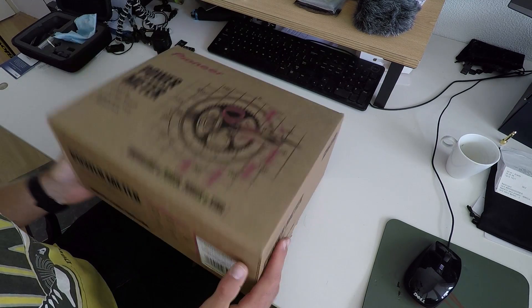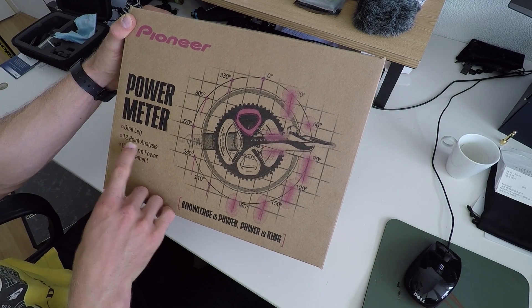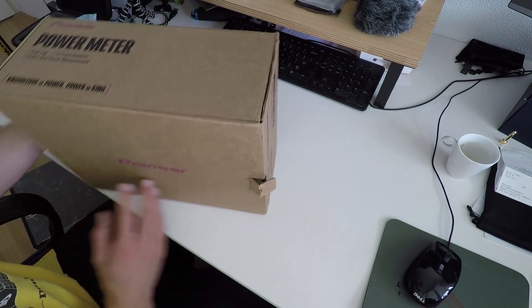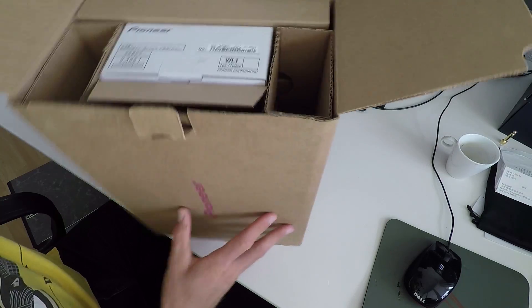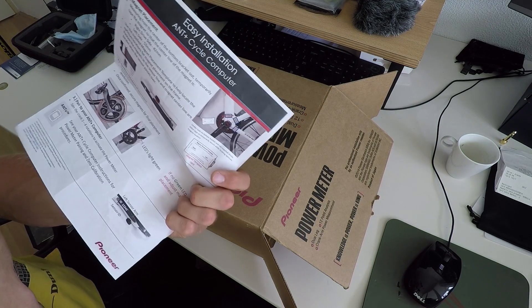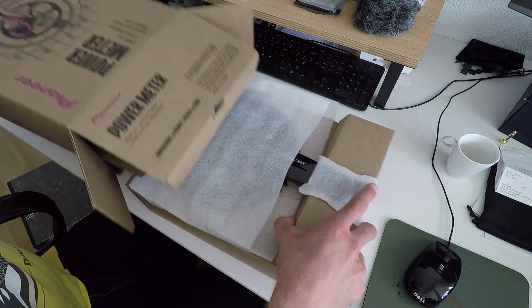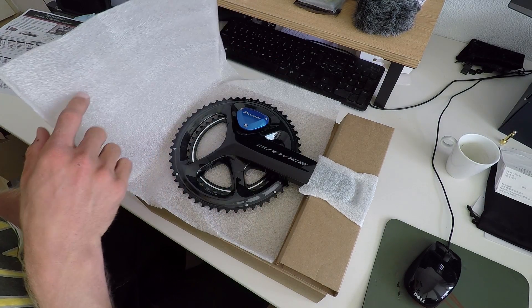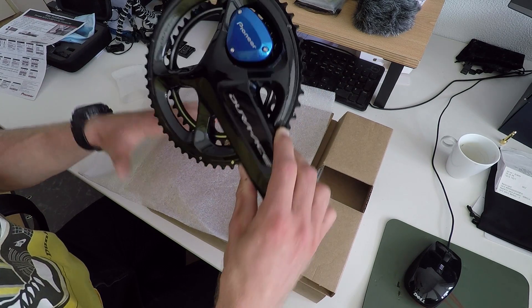All right, you're looking over my shoulder as I unbox this. First, the box — it says 'dual leg 12-point analysis crank arm power measurement, knowledge is power, power is king.' It does not come in the original Shimano box, they have a new box. When you open it, there's a leaflet for easy installation. And here is the crankset — I really like this color.